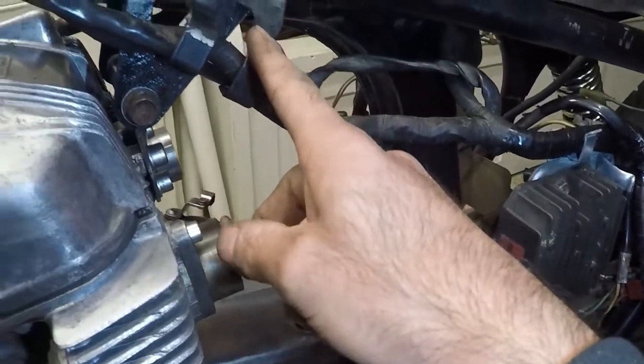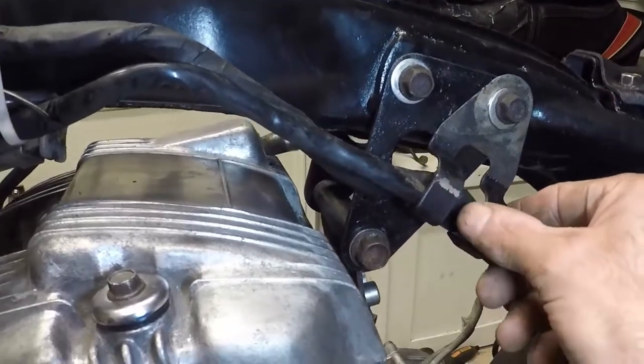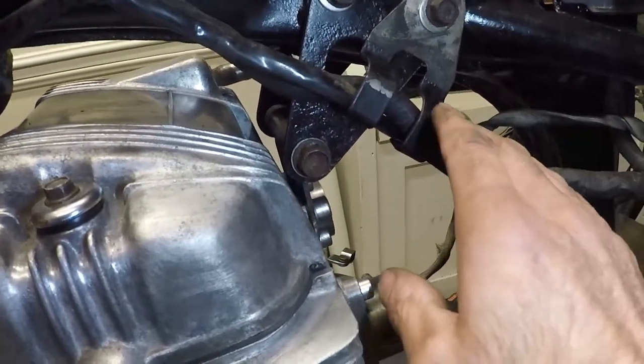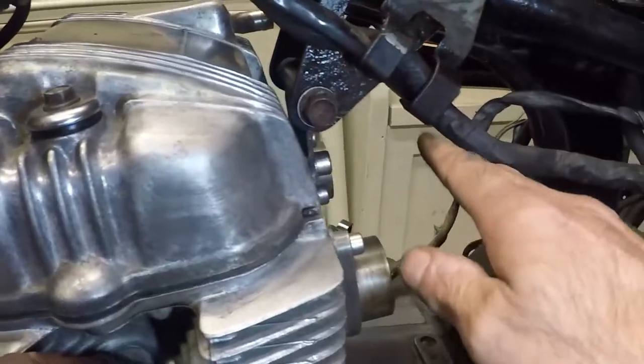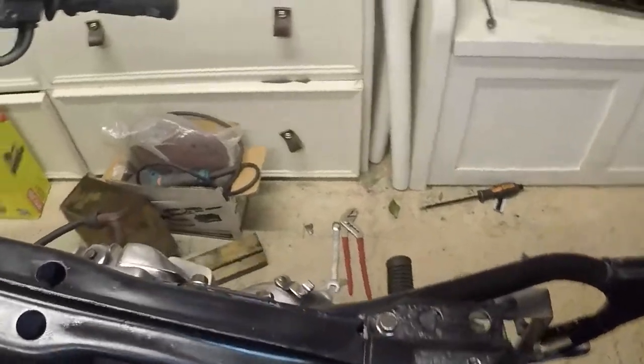I've put this bracket here for now. I don't think it's right, but it feels like it's helpful and that's sort of where the cables need supporting - to keep them off the exhaust. Well, the inlet. But keep them out of the way.